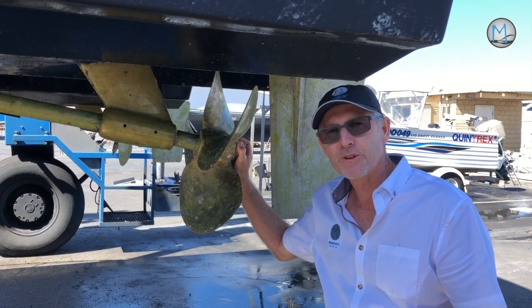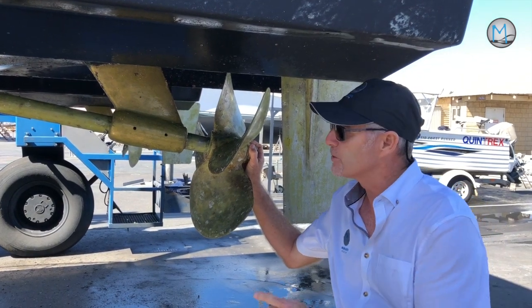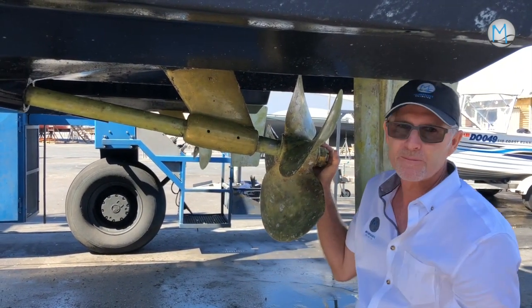One of the important things to check when you pull a boat out for a pre-purchase inspection is the cutlass bearings, which are the bearings that sit inside here where the shaft runs through the P-bracket.